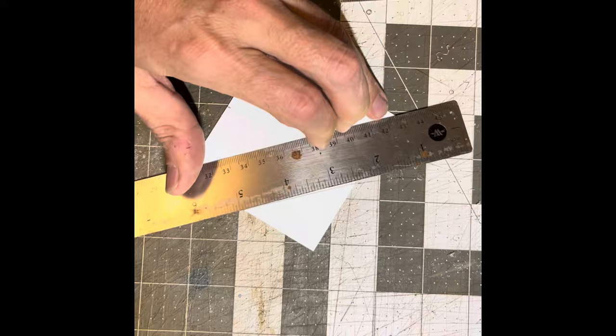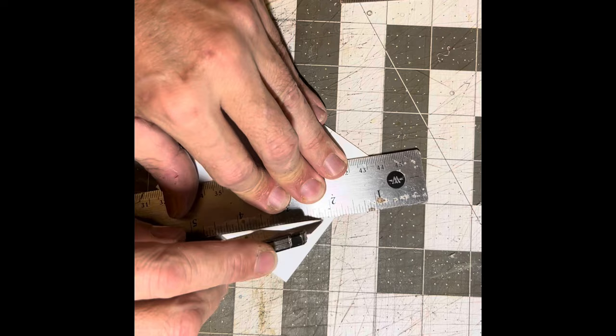It is 100% styrene. The four walls — front, back, rear, and two sides — are 30 thou styrene sheets. The roof is a double layer of 20 thou and 10 thou.